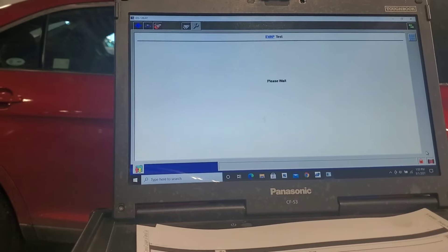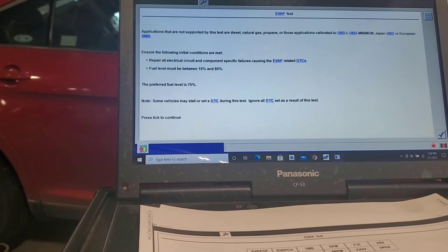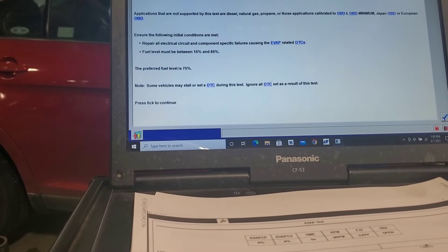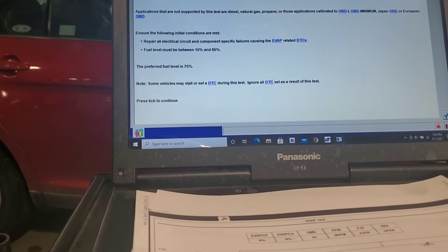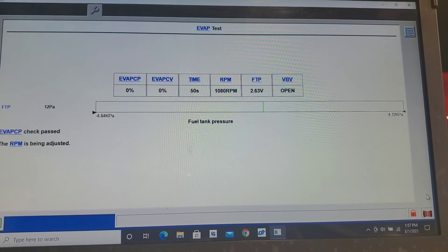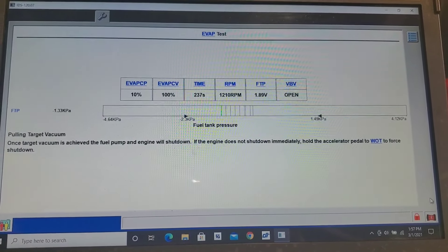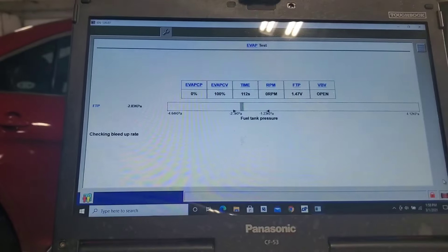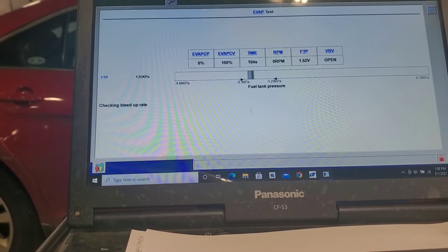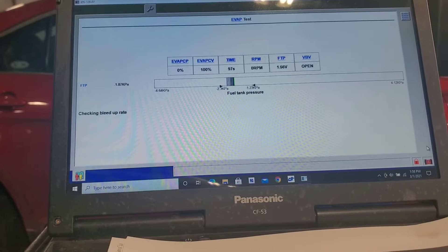I'm going to run the full system evap test and see if it can pull target vacuum. If the evap is hung open and it goes to close and can't see that target vacuum in the tank, that's what throws these codes. The purge valve was malfunctioning on the old one. The new one needs to be reset and reinitiated with the vehicle. Now it's going through the complete test — increasing RPM, pulling vacuum, opening and closing the vent valve and purge valve. We're actually bleeding up slower now and it's able to hold vacuum in the tank, which is exactly what it's looking for. Before, it would just skyrocket back up and hold no vacuum because the purge valve was stuck open. It's doing its countdown nice and slow now — which is good.